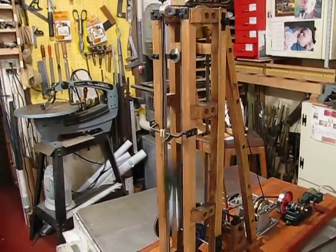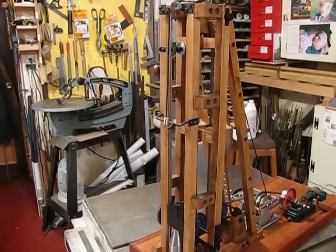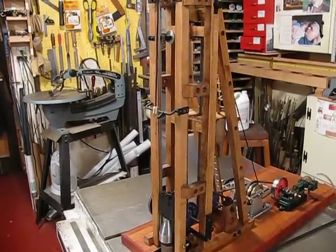The engine has been running about half an hour right now. The drop mechanism is working very well — I think the timing is just about right on. That hammer will pound a two-inch nail into a block of maple.